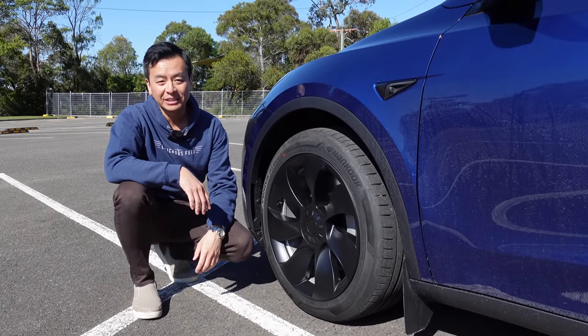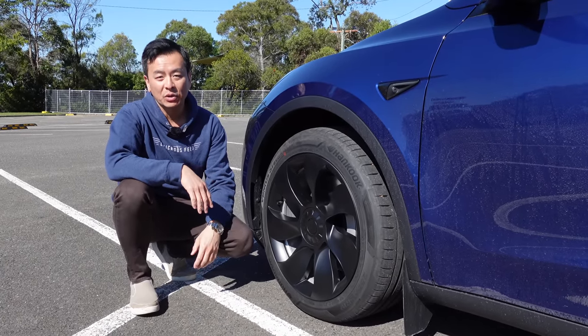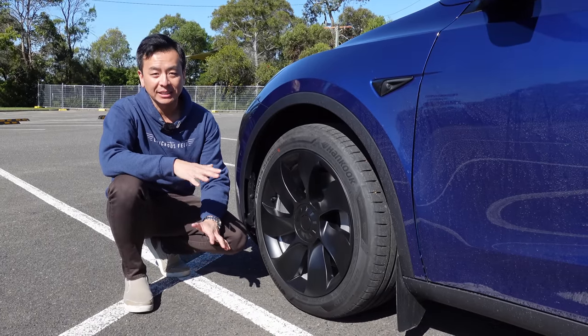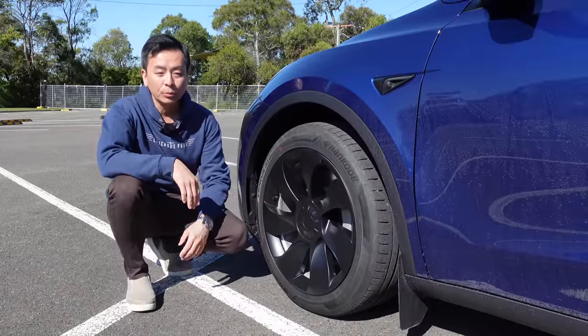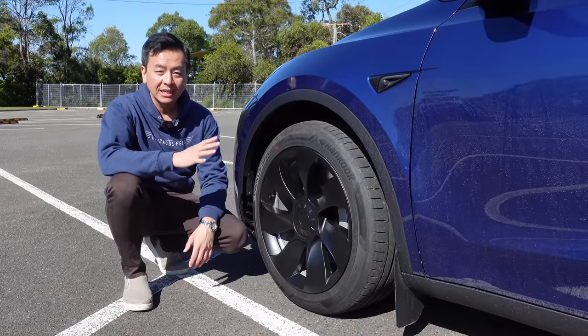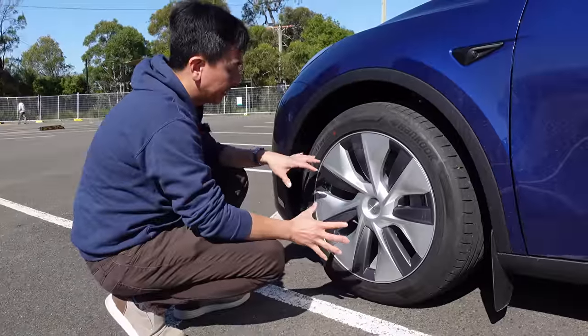Hey everyone, it's Tesla Tom. Thanks so much for joining us. This is our blue Tesla Model Y rear-wheel drive here in Sydney, Australia, and today we're going to look at some accessories, including these uber turbine wheel covers for the Tesla Model Y rear-wheel drive 19-inch from EV Base. Let's go through them.